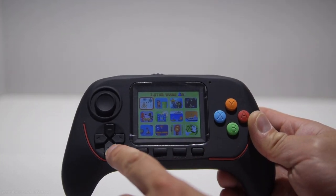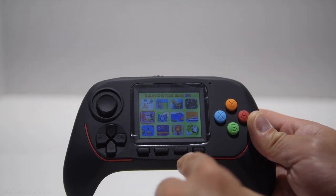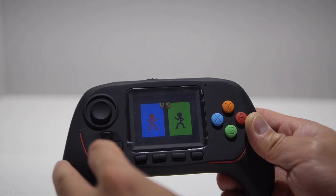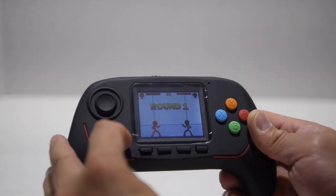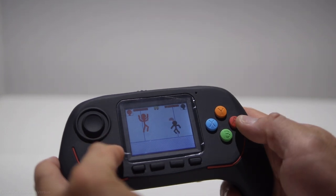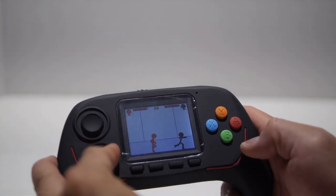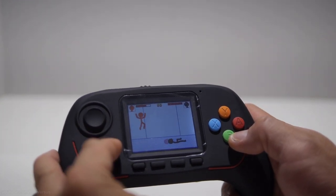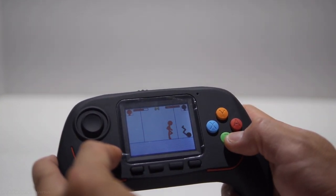In terms of the game selection, it's definitely a pass for me. Basically all these games that are included are very simple — they're equivalent to like the games you'd find on an old phone that had Java, or maybe a Flash-based game. So they're very simple. It's just too bad they weren't able to put some Famicom or NES games in here.